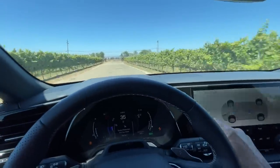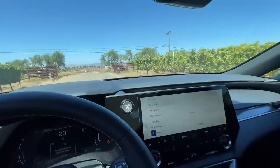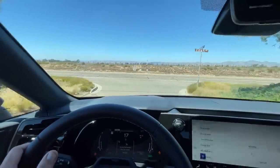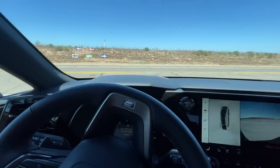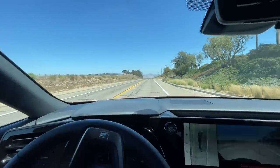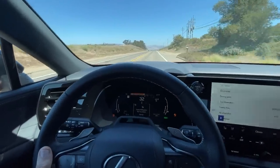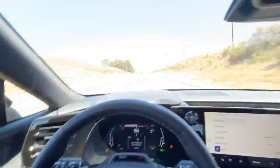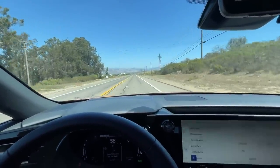I'll put it in Sport mode to give it the best chance. I don't have a timer, but feel free to time it yourselves and let me know in the comments. It's a slight downhill — here we go, floored — a little bit of wheelspin — and there's 60. Was that under six seconds? Let me know what you get — it felt like about six seconds to me. It is quick.